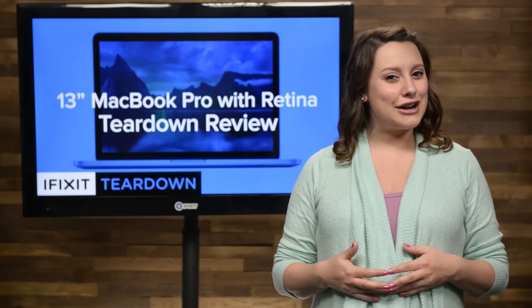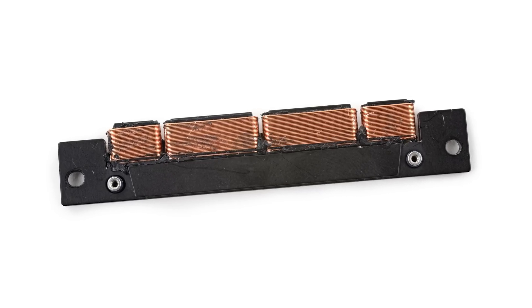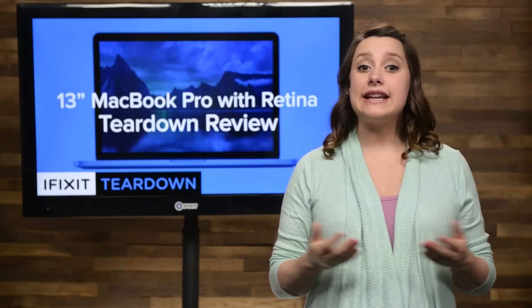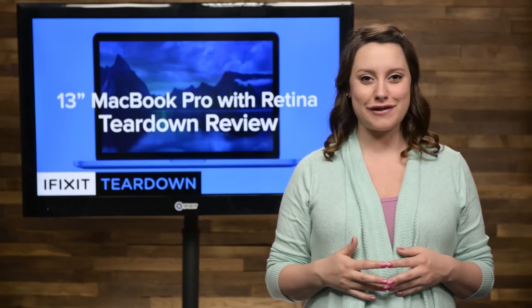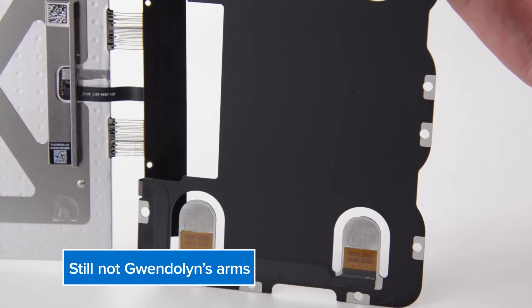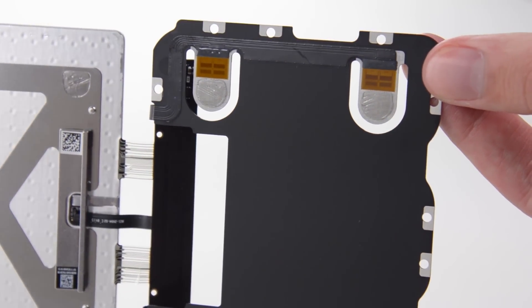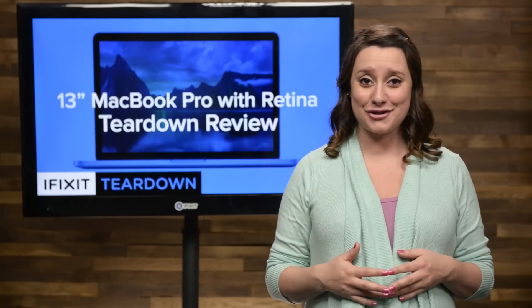And by revolutionary, I mean for 1824. The taptic engine is made of wire coils around a magnetic core. The electromagnet in the Force Touch trackpad is used to create the tactile or vibration feedback. After separating the trackpad from the bracket, we can see the metal bar that presses against the vibrating feedback motor, and the four tabs that might have strain gauges on them. This is one complicated trackpad.